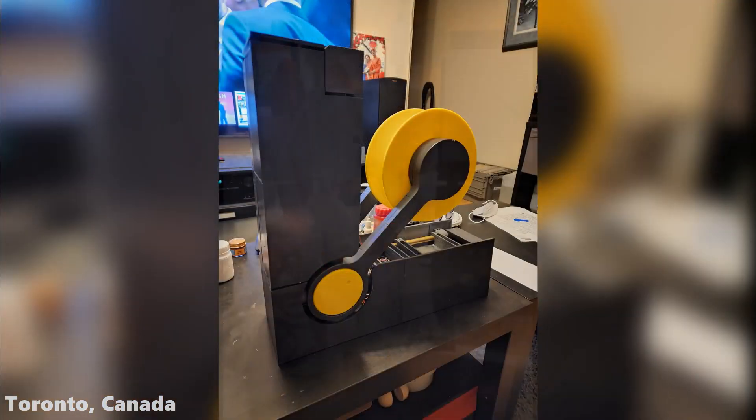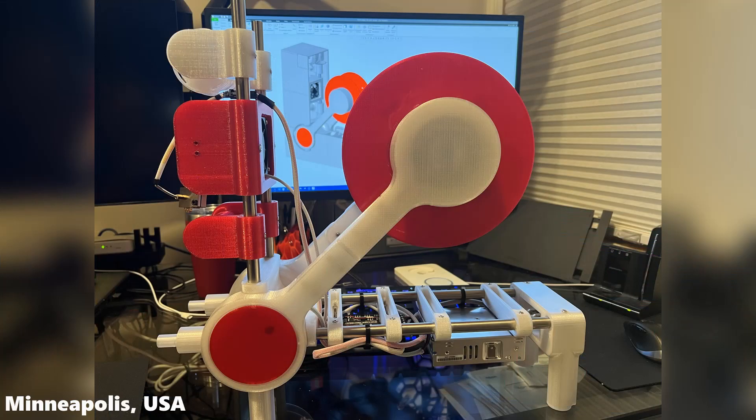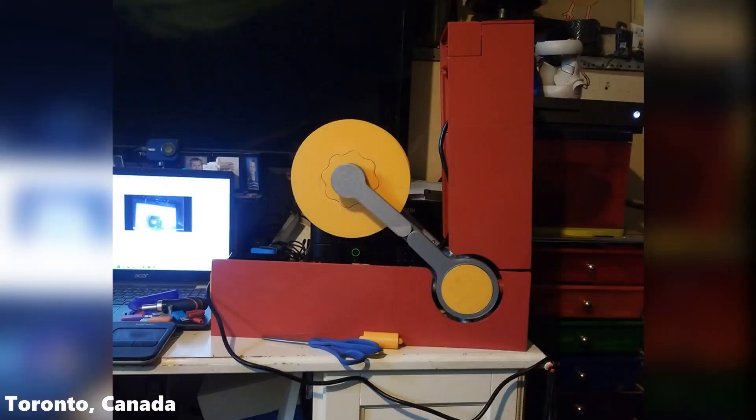Already, many people around the world have built their own Polyformer. We want as many people as possible to build one. That's why the CAD, code, and design is completely open source. Join our Discord server at the link in the description for documentation on how to build one yourself. There are already over a thousand members in the Discord community.